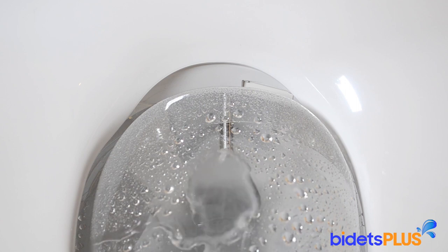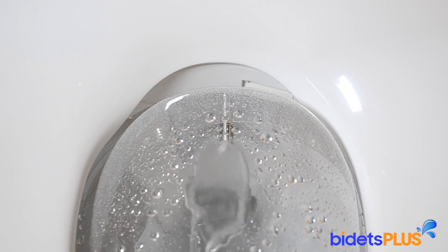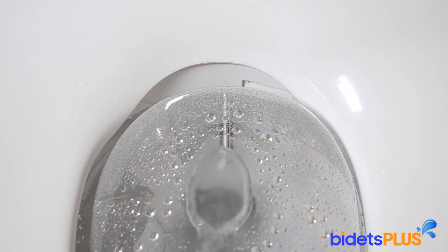And finally, we demonstrate the move function. This oscillates the nozzle back and forth, extending the cleaning area.